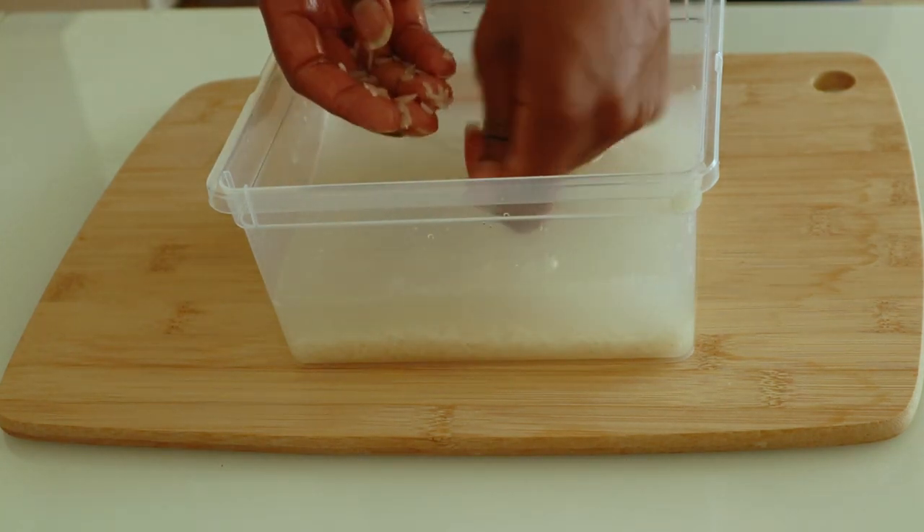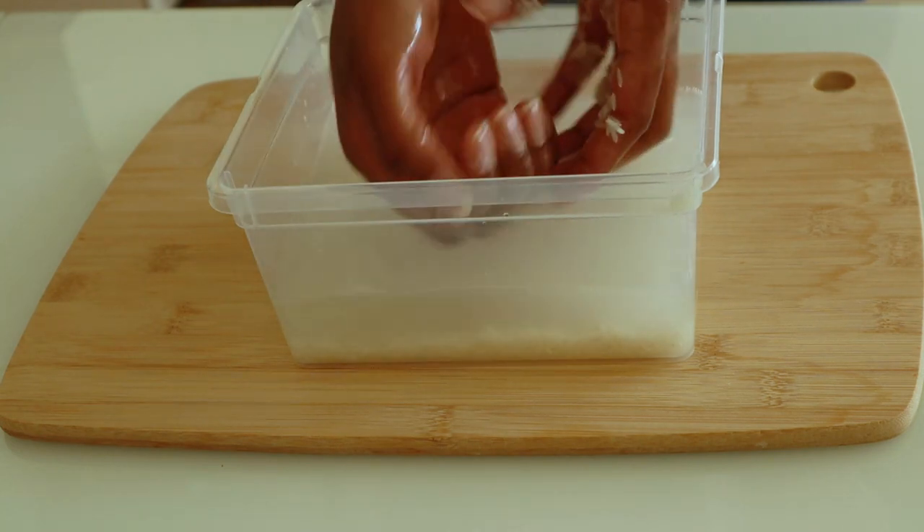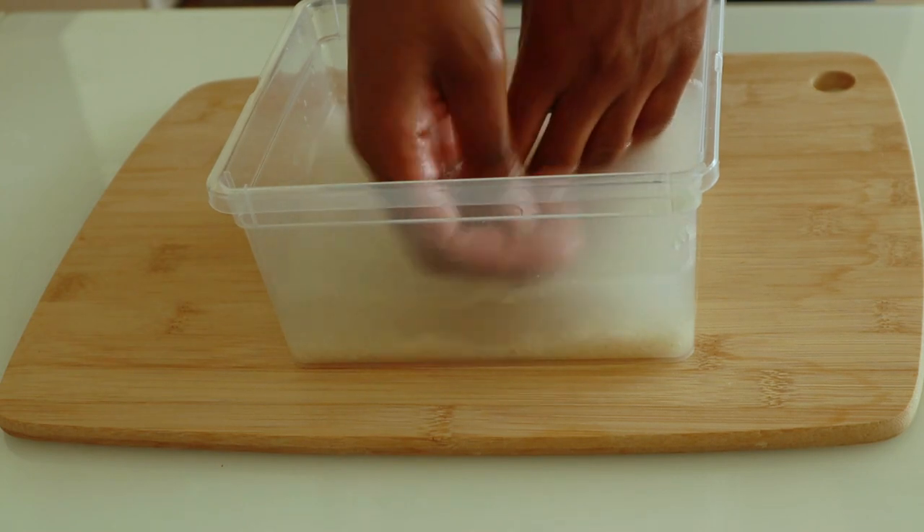Rice is also good for your skin. I also have a video right here — please check it out if you'd like to know how to make your own rice cream at home for your face and body.